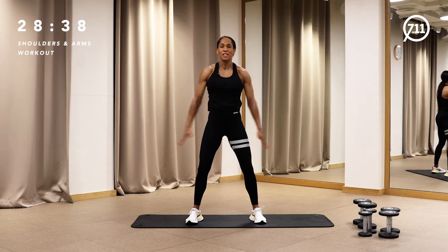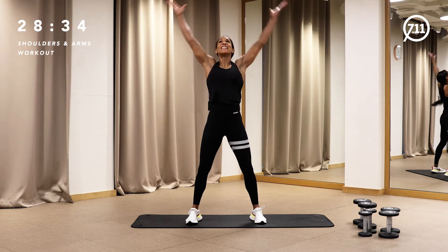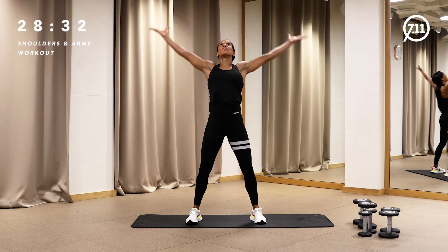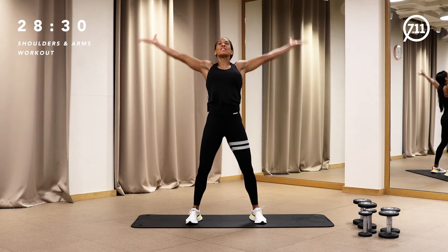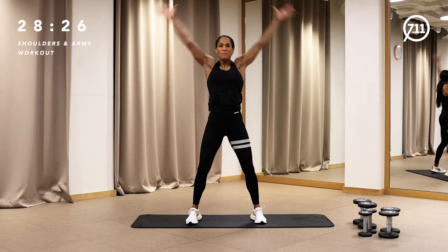Let's pick it up to chest opener. Open, down, open, down. So make sure you have enough weight — let's burn some shoulders and arms. Up, down, up, down.